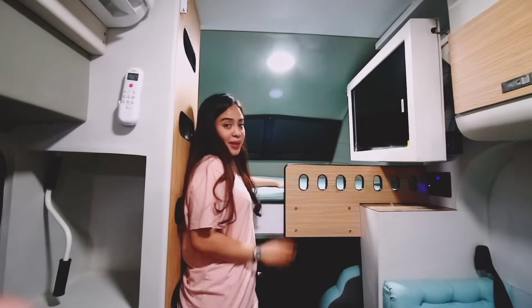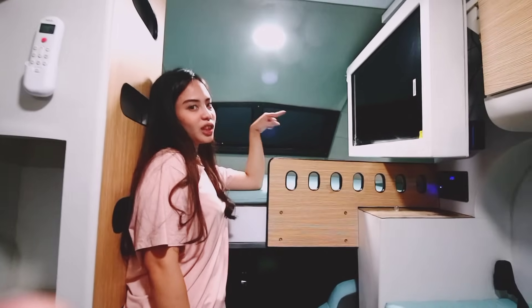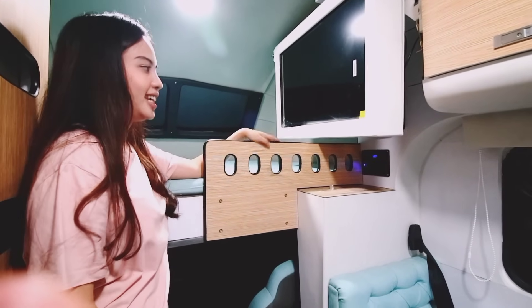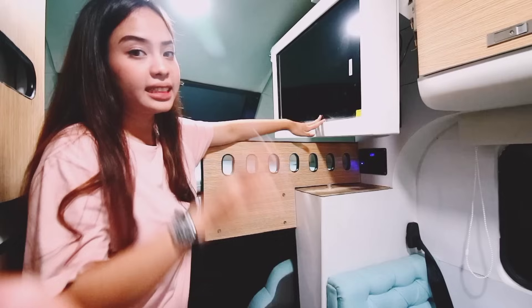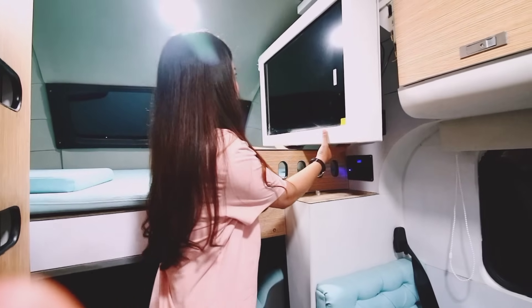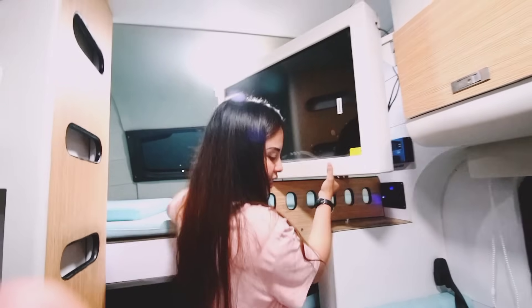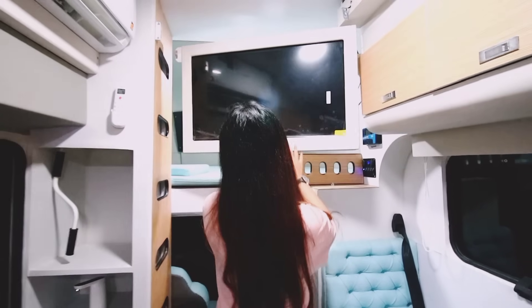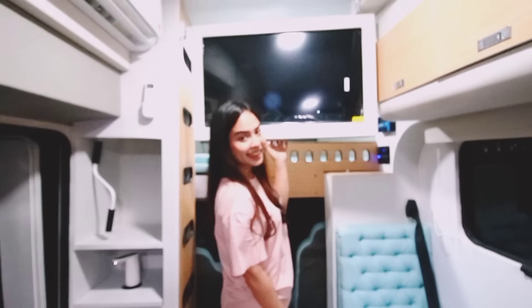Dan yang pastinya sangat-sangat nyaman, karena pas kalian tiduran, kalian bisa nonton TV secara langsung. TV ini adalah TV Android dari Xiaomi. Dan TV ini pun bisa diputer seperti ini, jadi kalau misalnya kalian tidur di sebelah sana, kalian tetap bisa nonton TV juga.